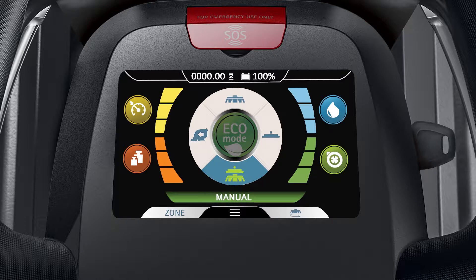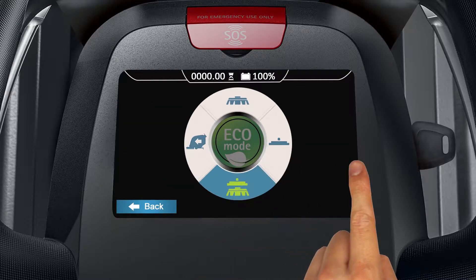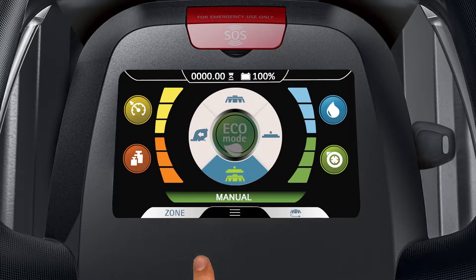The four icons that surround the ECO mode icon are called the manual mode selector. Tap on one of the icons to select one of the machine's manual modes, then tap the icon again to confirm your selection. Each manual mode allows you to adjust the available function levels of the mode you choose.